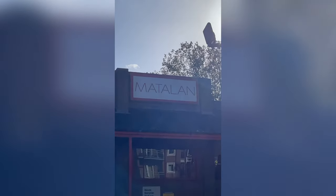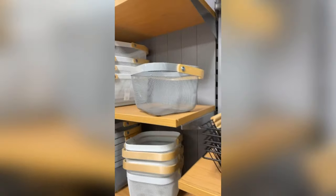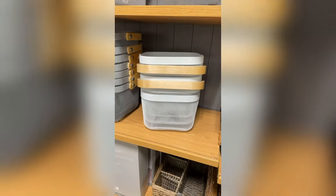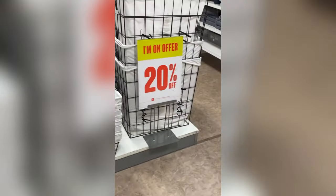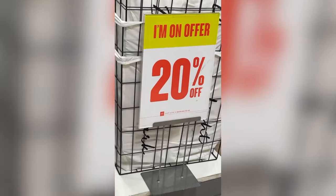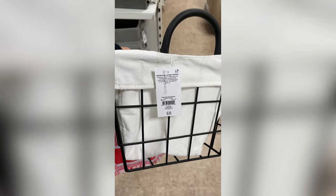So there's a Matalan pretty close to where I live — it's like a home living shop that also sells clothes and things. I thought that would be a good place to start looking for the basket. Lots of plants, pots, things like that. I did find some baskets on this shelf which are kind of cool, but I didn't like the handle. But I kept looking until I found this — 20% off. It was marked as £8 but they ended up giving it to me for £6, which was sick.